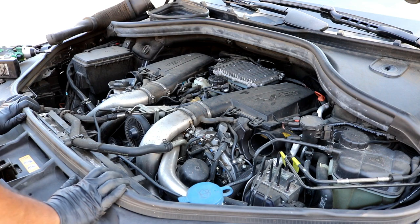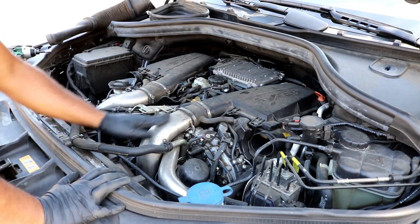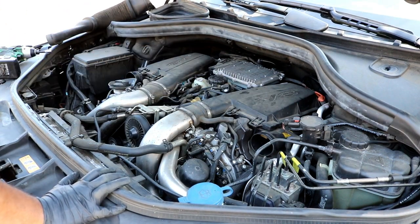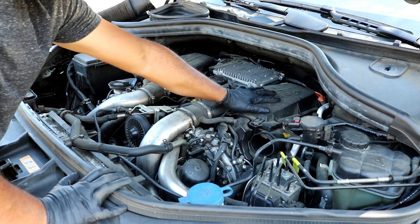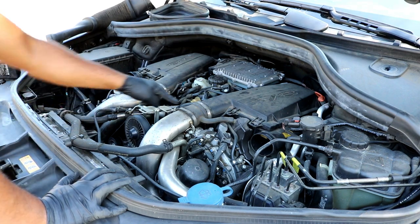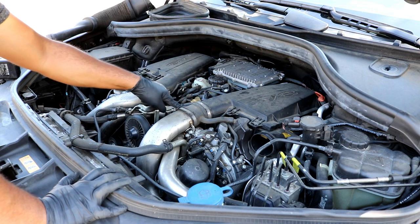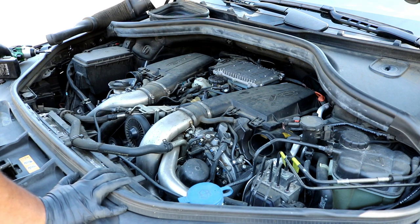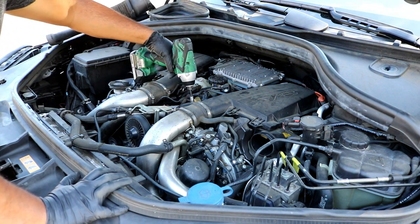What you'll be looking at now are the charge pipes from the intercooler coming up into the air filter housing on both sides. This does have two air filters. These are just press-fit down onto the top of the cylinder heads. You'll want to loosen up this connector and this connector here — you might have to loosen both just to give you some wiggle room, but you shouldn't have to remove them at all. Go ahead and just loosen these — don't take them all the way off. This is a seven millimeter socket.